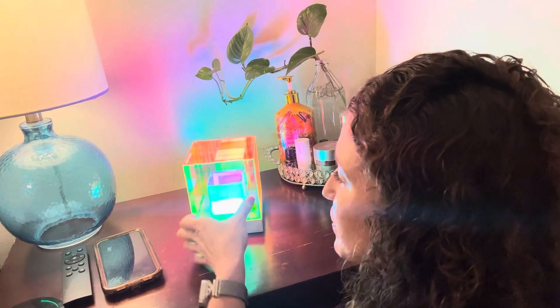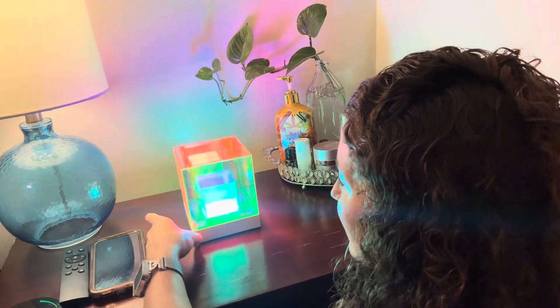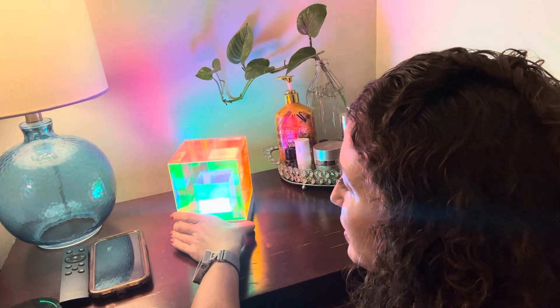The dimensions for this are 4.7 by 4.7 inches by 5.7 inches. It has a nice acrylic shade, and you can turn it to show the different light modes.